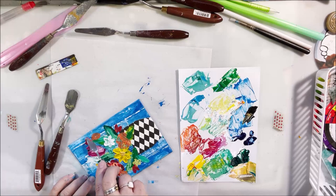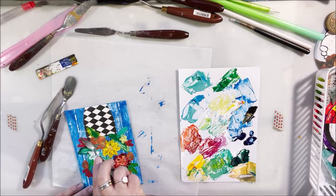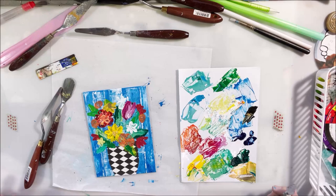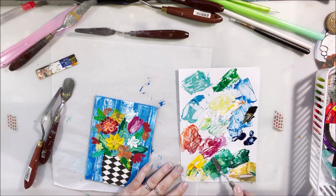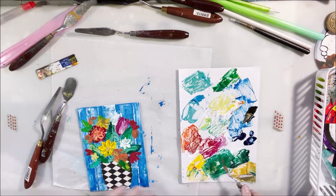I just continue to mix more colors and add more flowers. What I'm not doing here is mixing any real darks — I do have some black paint out to make some shades but I never really did it at this point. I'm just still using lighter colors, so I do end up coming back later after all of this is dry — that's why this video is kind of weird.